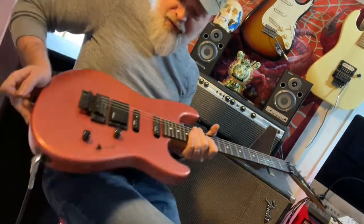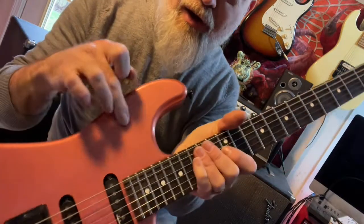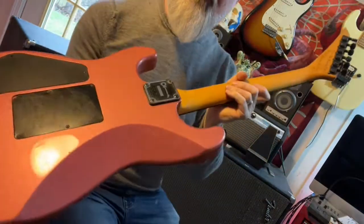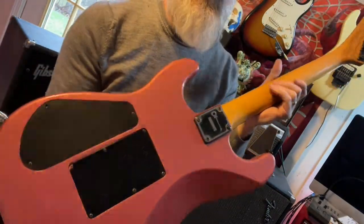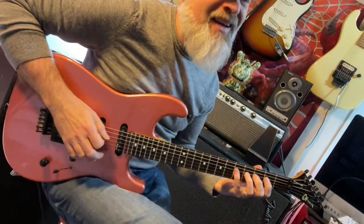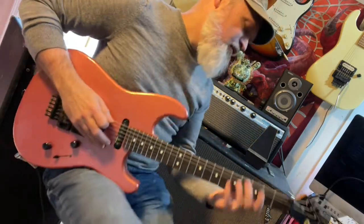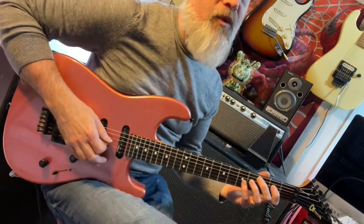This one is beautiful, but it's not perfect — it is a player's grade guitar. It definitely has some scratching going on in the finish here and there, although from a distance you'd think it's pretty damn awesome. It plays fantastically. These guitars are pretty sweet, man. Charvel knew what they were doing in Japan with these necks.